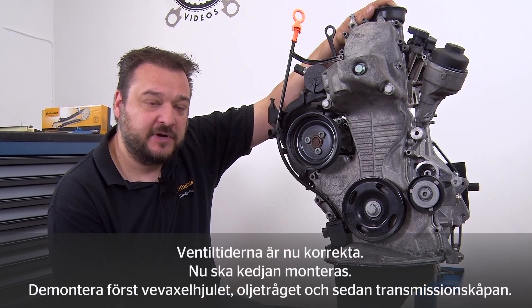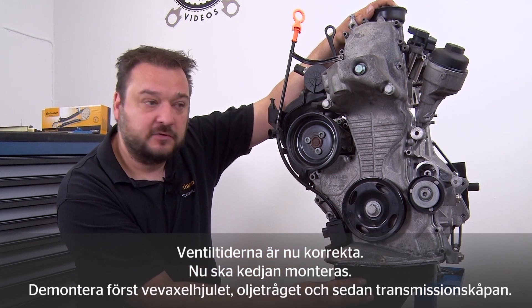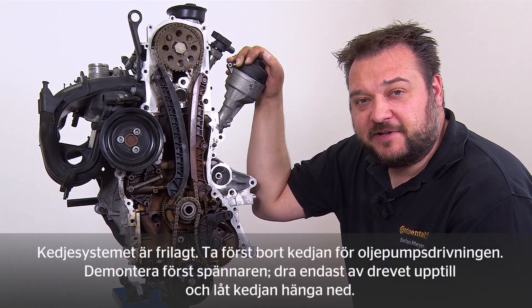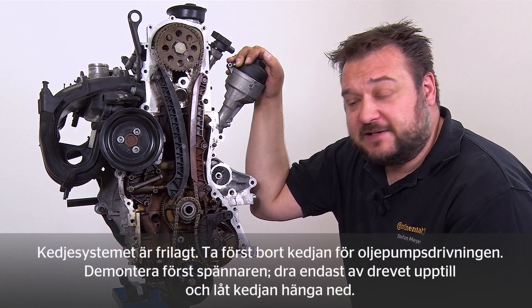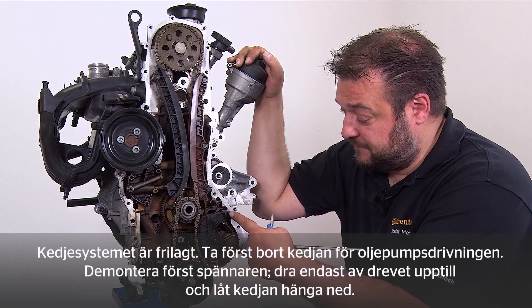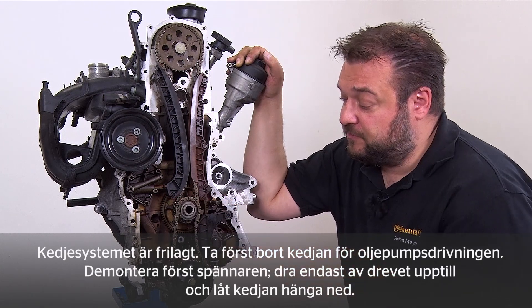Time to get serious with the chain. First remove the crankshaft sprocket, the oil pan and then the timing cover. The chain drive is exposed. Remove the chain for the oil pump drive. Before that, remove the tensioner, simply pull the sprocket off here at the top and let the chain hang.